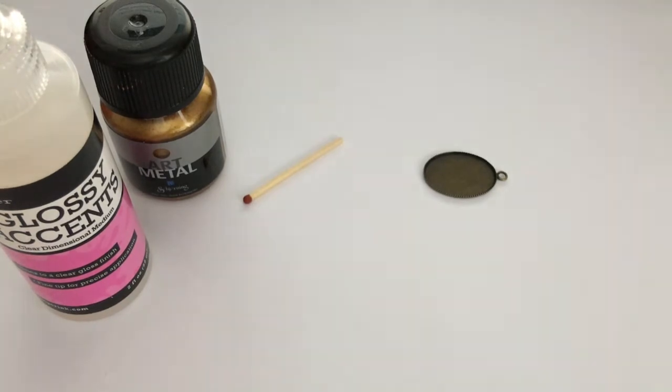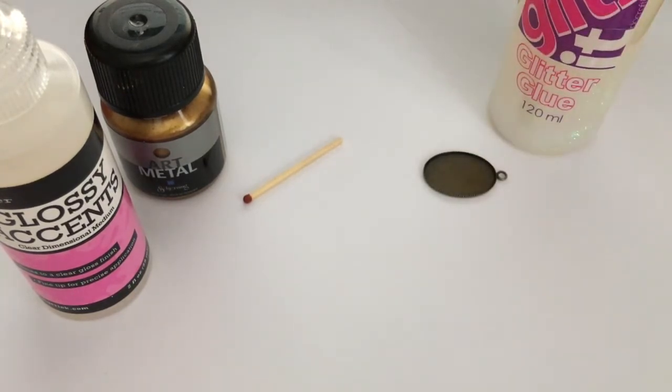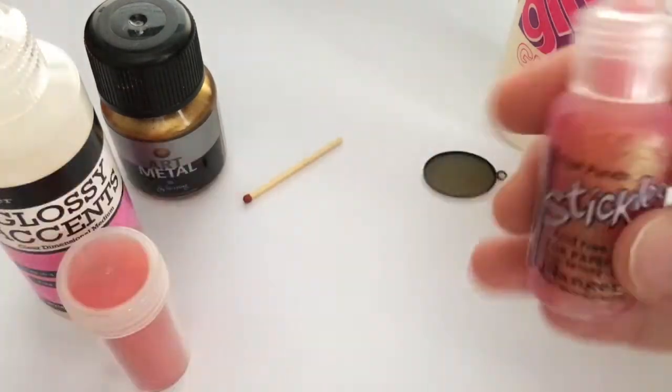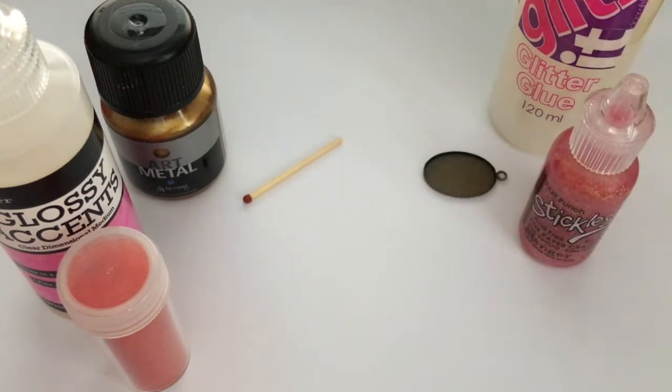You will also need some glitter glue — transparent or a very light color is best for this project. Then you will need something to decorate the back side of your mirror. You can use glitter, you can use stickles which is what I'll be using, you can use teeny tiny beads, confetti, whatever you like — something really small is best, or something liquid like the stickles. Alright, so now we have everything we need. Let's get started.